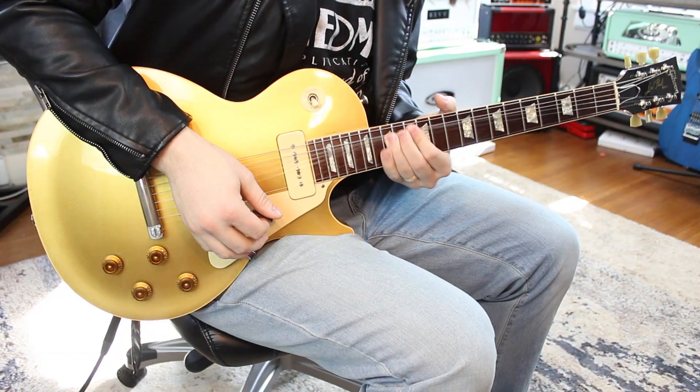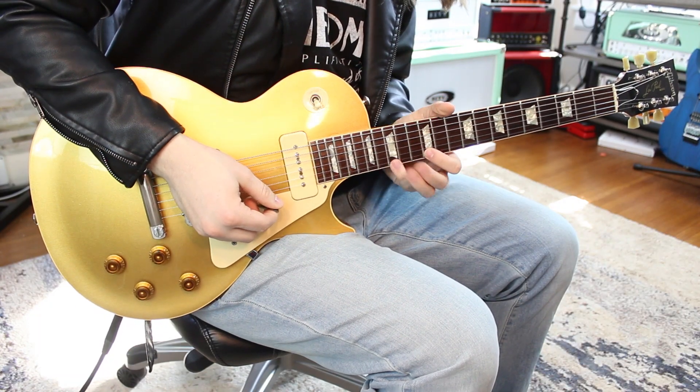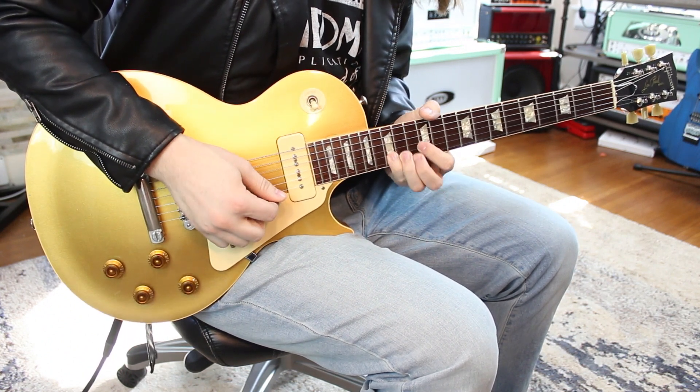Turn on the B string, just bending on 15 all the way up to 17, so you're bending to that root note. And here's that signature Gary Moore thing I was talking about — basically he goes 12 to 15 on the high string, 12 to 14 on the high, then he goes to 15 on the B.